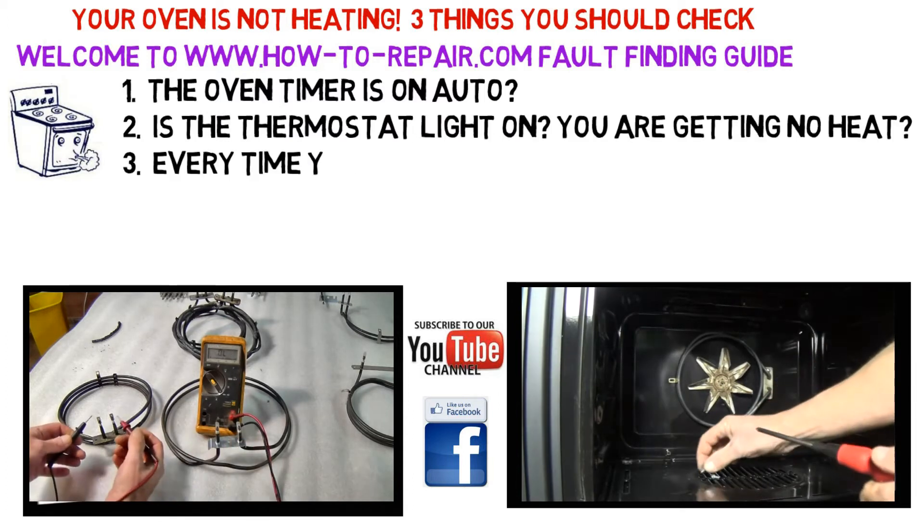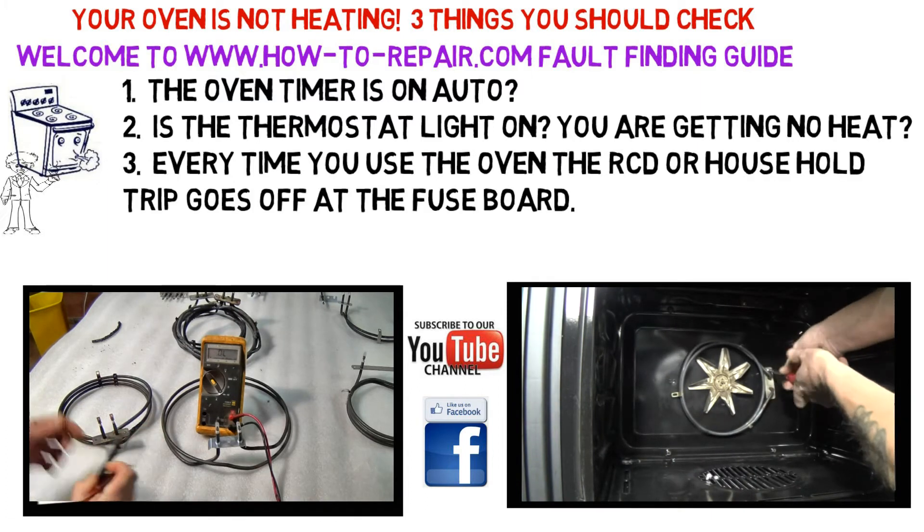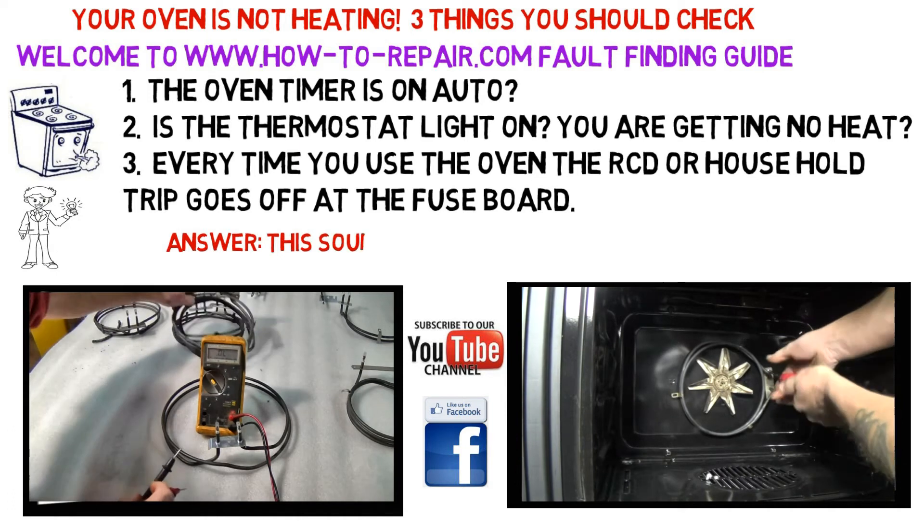The second fault to check: after turning the oven on, make sure that the thermostat light is on, and if you are still getting no heat, there is a possibility that it could be your element.